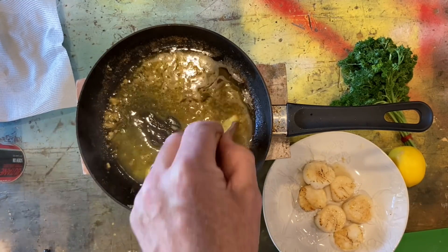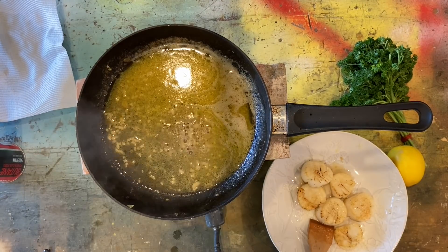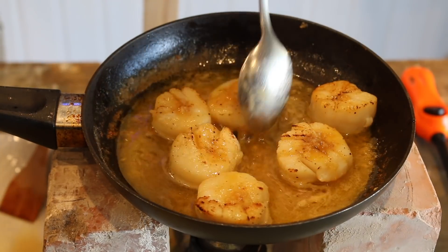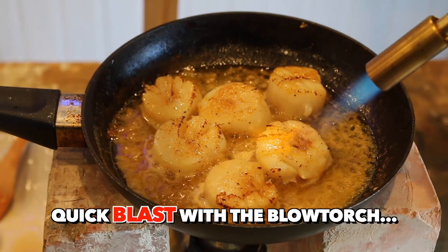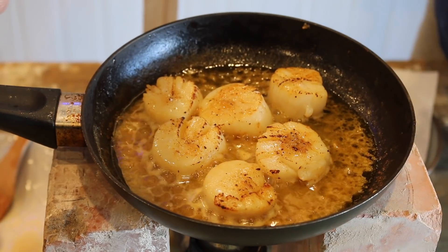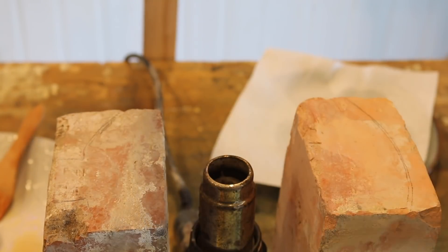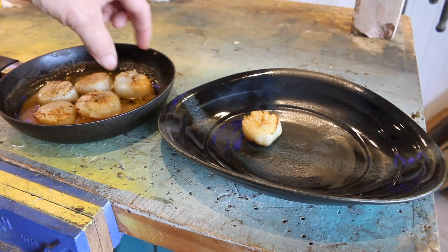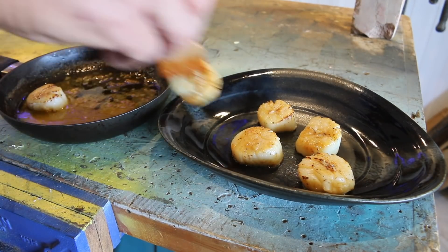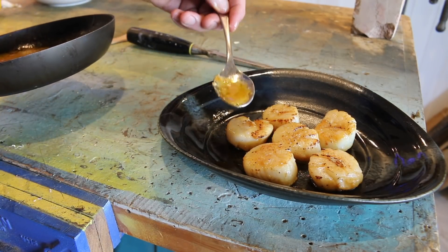Add one more dob of that glorious butter and then splash in the lemon juice. With the sauce completed, we can reintroduce those sweet, caramelised, fat, juicy scallops back to the pan to be reheated for about 30 seconds. And there we have it folks — looking pretty good. Time for the plate-up. Very hot. It's looking beautiful. Bit of sauce on top — beautiful lemon garlic butter sauce. Look at that. And now, a bit of a garnish.